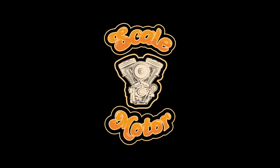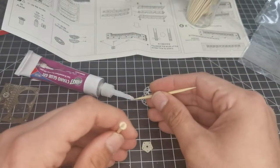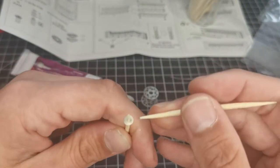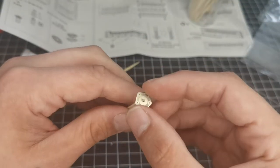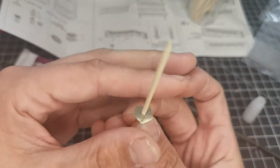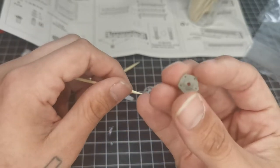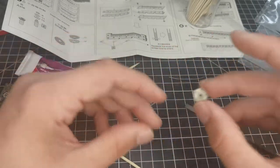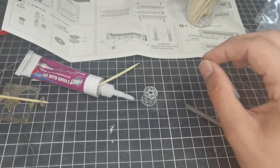Hi guys and welcome back to Scale Motor. I do apologize for the delay since the last video — I've had quite a lot on: models to build, working from the office, and 3D printing orders to get through. When I have time left over I sit at the bench and I'm like, I can edit a video or I can carry on building, and it's a bit of a struggle to decide.